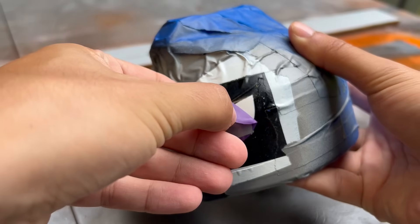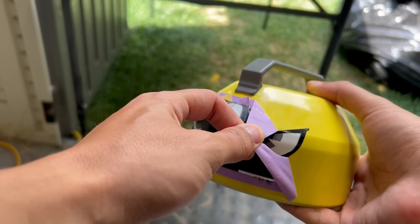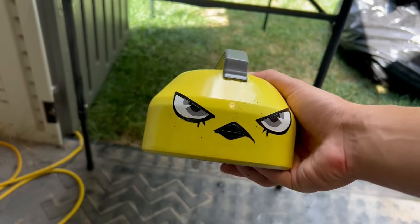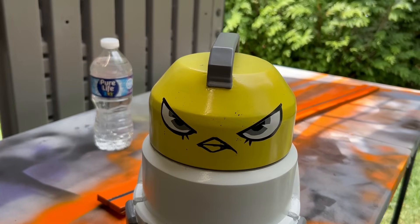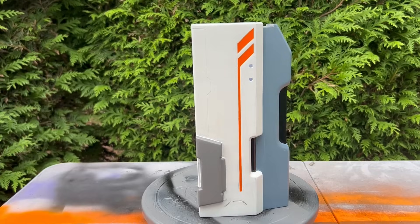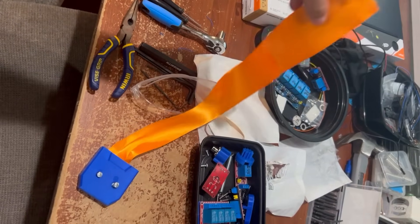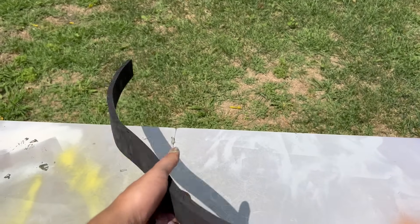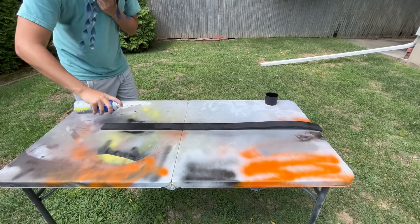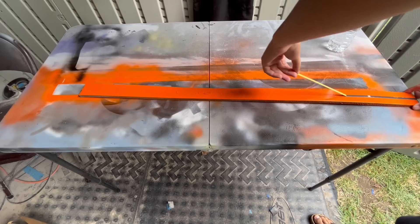That actually looks good! The vinyl masks were scary because I was applying them on top of each other and wouldn't know if it looked bad until the end. For the ammo belt detail, I first tried orange ribbon — it looks awful. One of you recommended using cosplayer's EVA foam, covered in a layer of Plasti-Dip, with a thin strip masked off down the middle. This let me match the orange to the rest of the build.